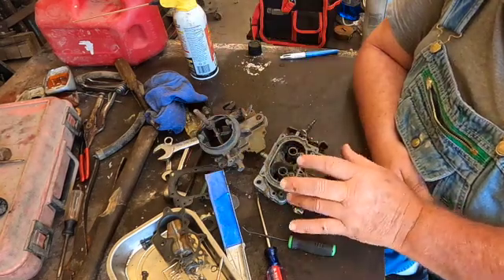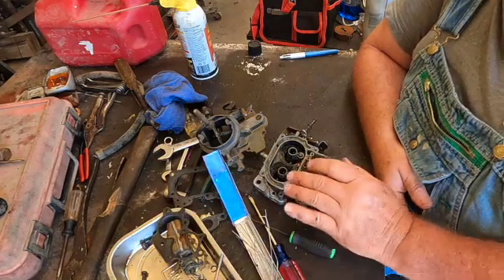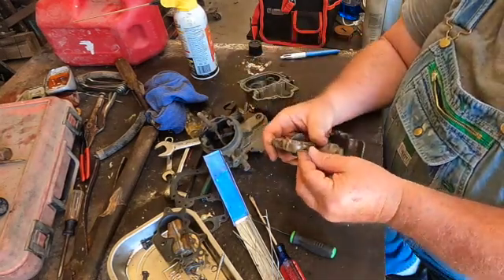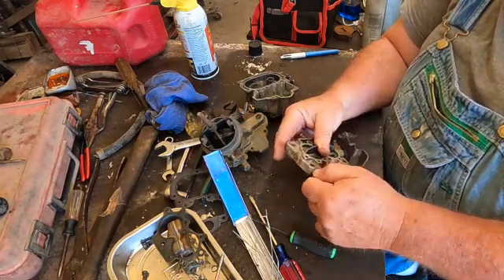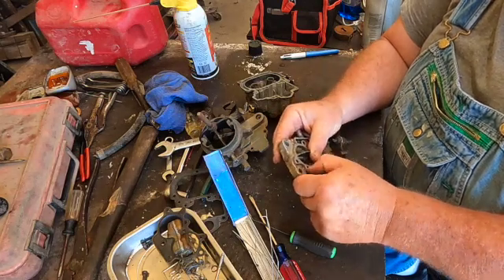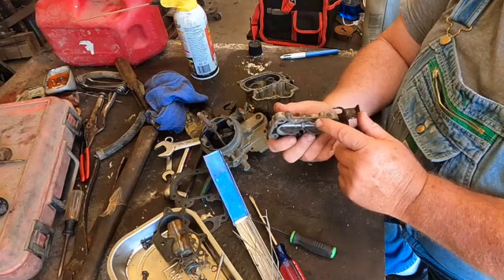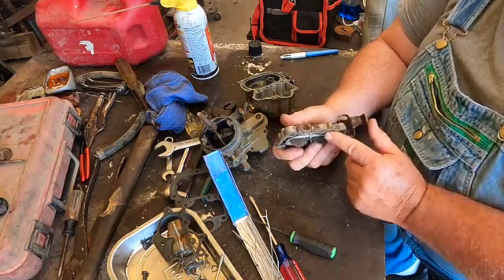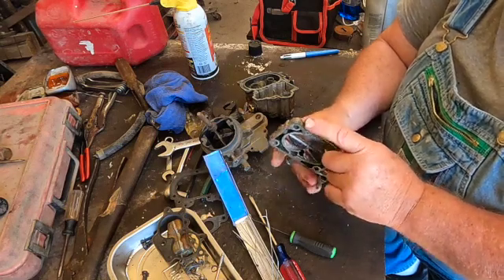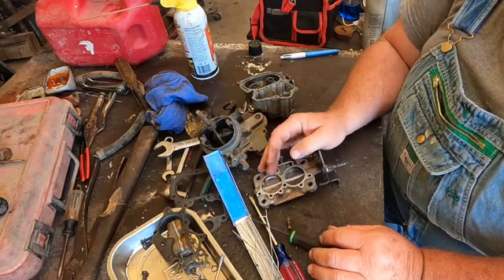Now I'm going to take my pipe cleaners and go through all the little jets and ports, then put it back together. These are the idle fuel mixture screws — they go into the base, one for each barrel. I'll tighten them all the way down until they bottom out and back them off a turn and a half for an initial setting, and adjust from there while idling if needed. On the last carburetors from the 1980s when emissions regulations were tightening, they did away with the ability to adjust your idle mixture — those ports would be plugged off so you couldn't go in and adjust them.